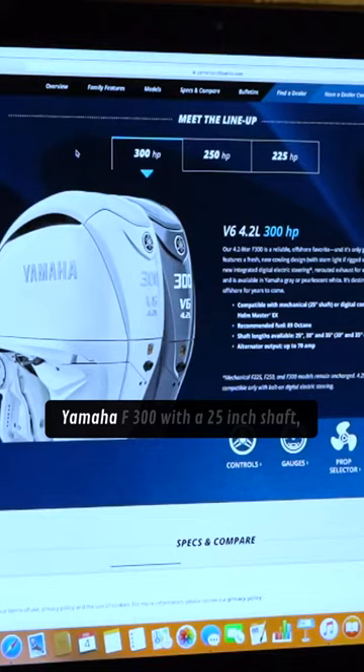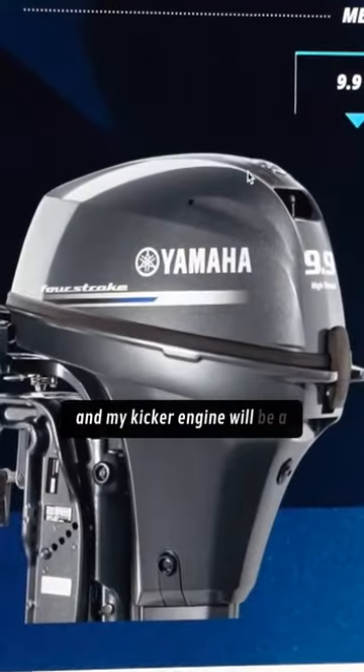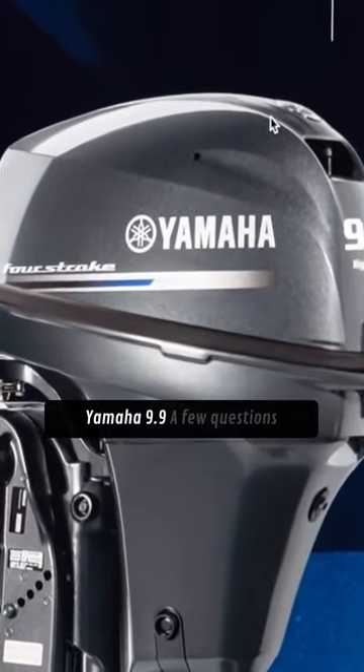My main engine will be a Yamaha F300 with a 25-inch shaft, and my kicker engine will be a Yamaha 9.9.